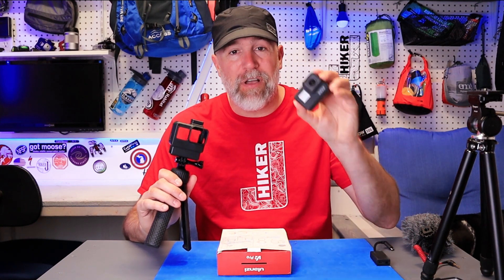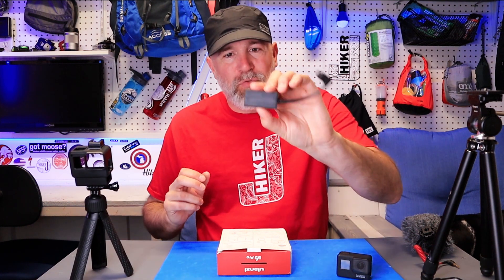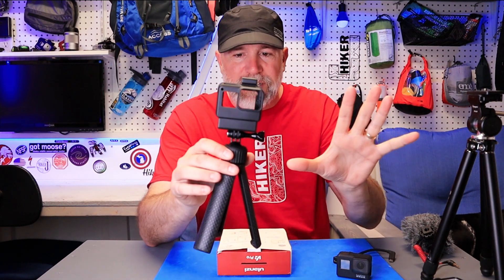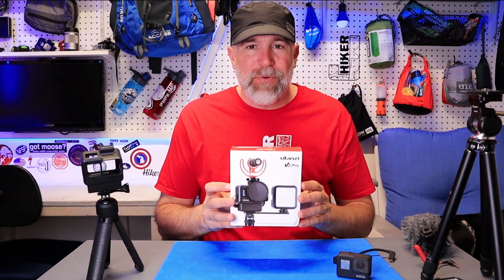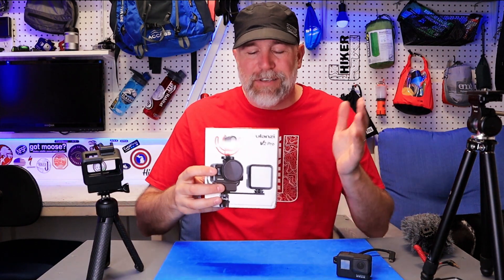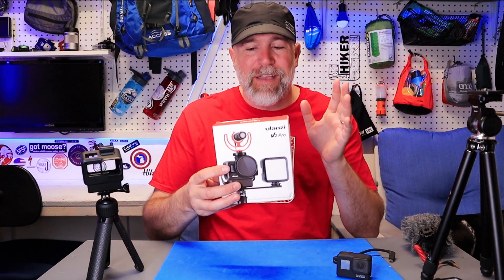Hiker J here. If you know me at all, you know that I love to vlog with a GoPro. The GoPro 5, 6, and 7 added this crazy wonky adapter for microphones and it was really hard to deal with. But then the V2 came out, I did a review on it and it was awesome, but it lacked a couple things. Ulanzi listened to the comments and made improvements.